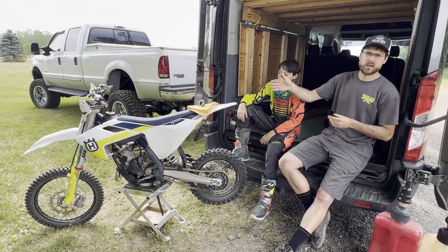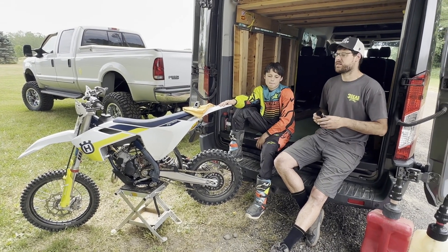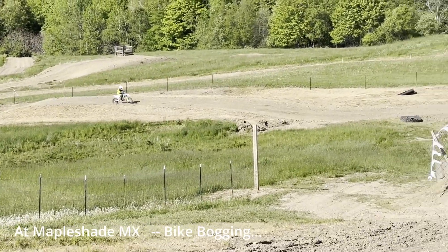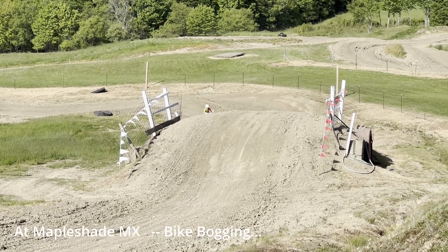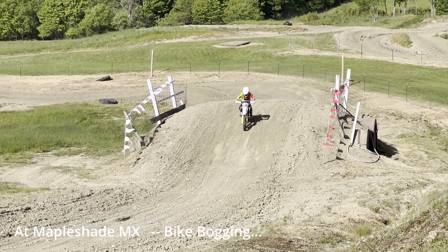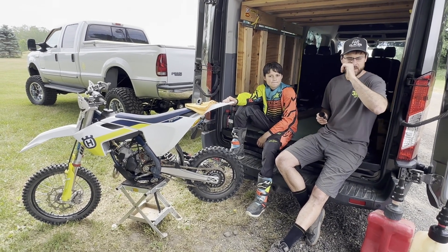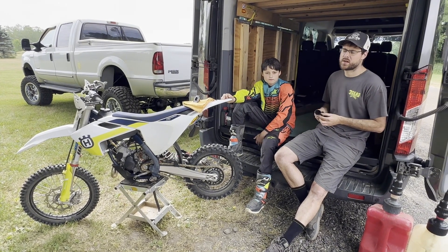A couple weeks ago we were at Maple Shade, a local motocross track, took Braxton and his brother riding and Braxton's like, my bike doesn't feel right. I could kind of tell by looking at it but I'm like, it's just you, you're not used to the track, you've never ridden here, different track. We rode yesterday as well and the same thing — he's telling me the bike's not running good, and on his home track I'm like, alright, something's wrong with it.